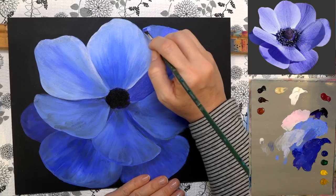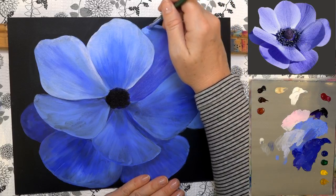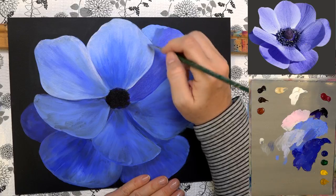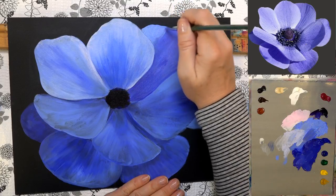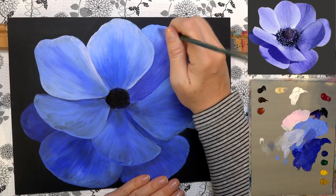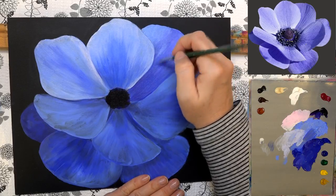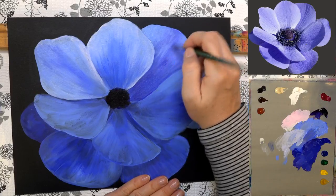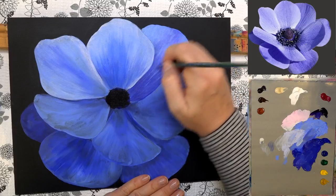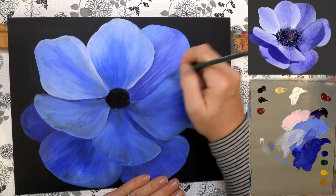Coming along this edge with the lighter color. If you're having trouble getting color over the top of the edge, don't worry — you can always go back and clean it up with a little bit of white along that edge. These are curved a little bit here, so I'm using the lighter color and creating some veins using the edge of my brush, pulling them down toward the center.